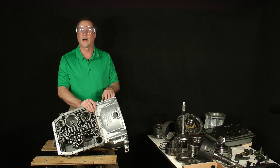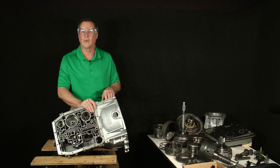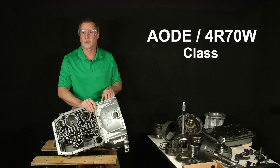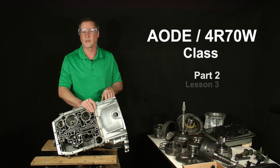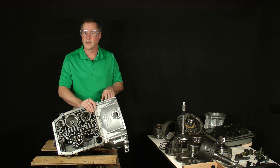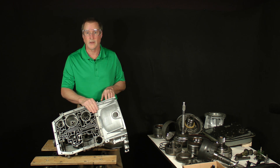Hello again. I'm ready to move forward with the reassembly of the transmission, and I hope you are too. This is AODE 4R70W Class, Part 2, Lesson 3. In the last lesson, we took a second, closer look at all the parts and took a short tour of the overhaul kit and other new components.